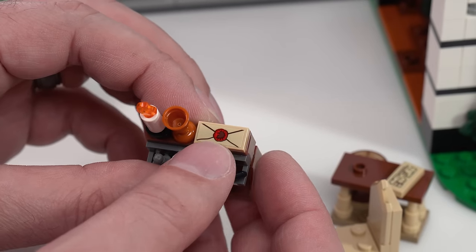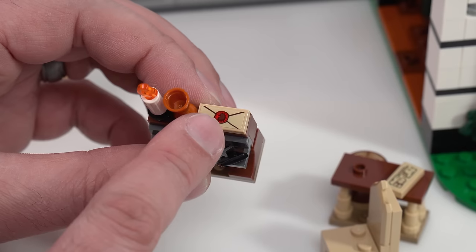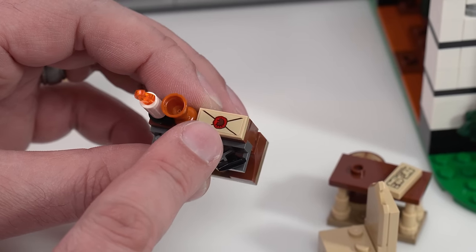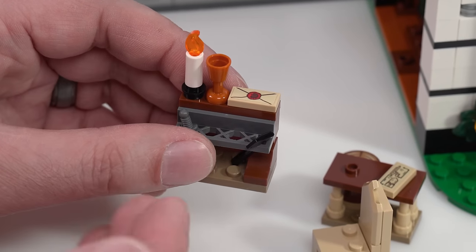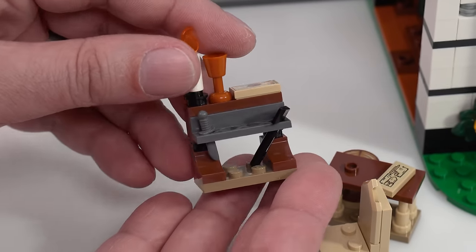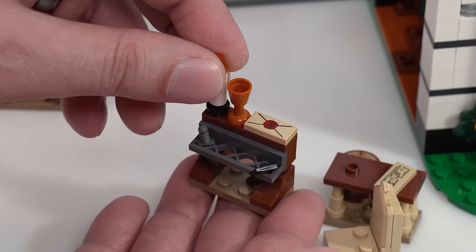There are a number of letters throughout the set, and they are not printed — they're stickers — but each one has a different symbol. Some of those have meaning that goes with a story you can figure out or make for yourself throughout this set, connecting a little bit to the Lion Knight's Castle as well.